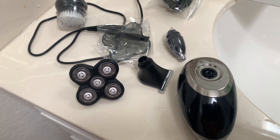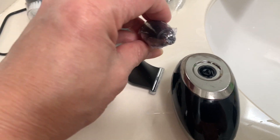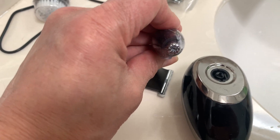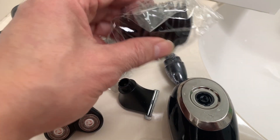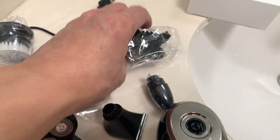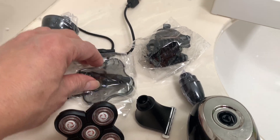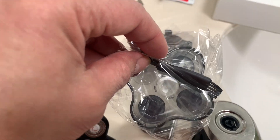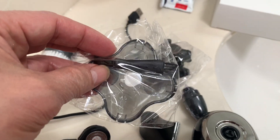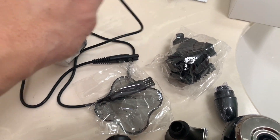The whole thing took about 10 minutes. It also comes with a nose piece for your nose, adjusters for your hair, a brush for your face, a little brush to clean the shaver, and a USB cord.